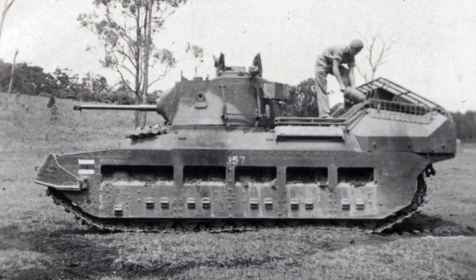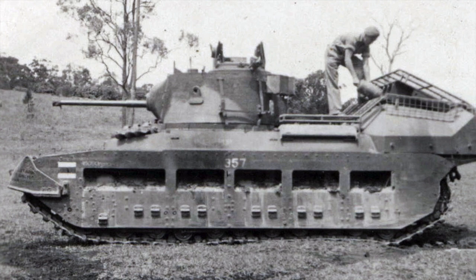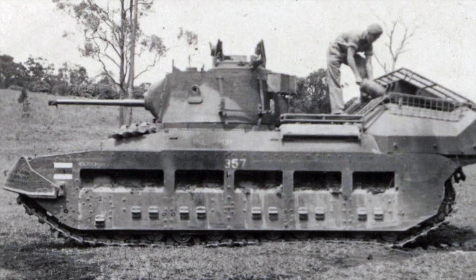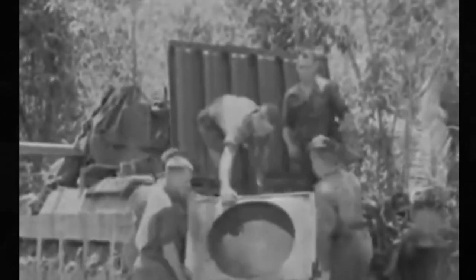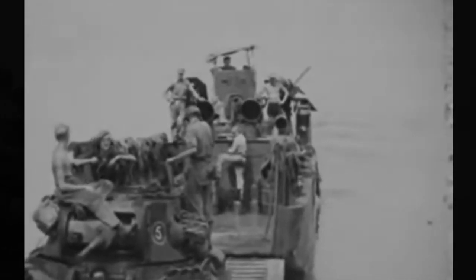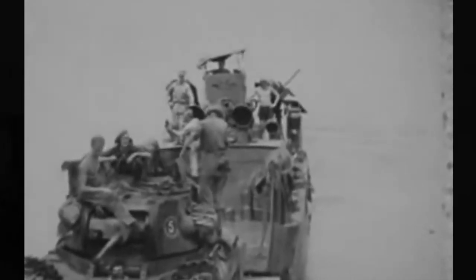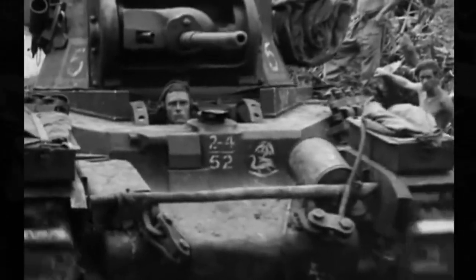Commanders had to conduct extensive reconnaissance when using the Matilda Hedgehog in the field. A limited ammo supply of seven bombs meant that nothing could be wasted. In addition, overhead obstacles such as trees were to be avoided so that the path of the bombs was not obstructed. Tank commanders were instructed to keep in contact with infantry formations in order to quickly strike a target when needed. After testing concluded in early 1945, the army deemed the Matilda Hedgehog suitable for combat. Six Matilda Hedgehogs had been converted by June of 1945, but they never actually left Australia to seek combat because Japan had surrendered by August. Moreover, even if Japan had continued fighting late into 1945 and an amphibious invasion was necessary, Australia planned to replace the hedgehogs with Churchill tanks instead, since they offered better armor and firepower.